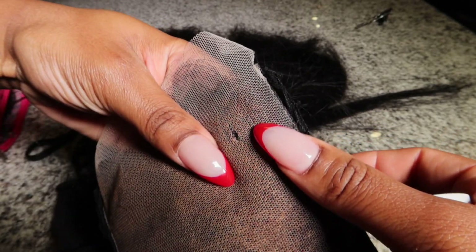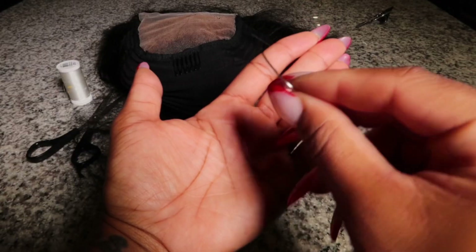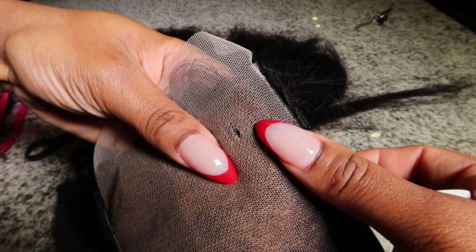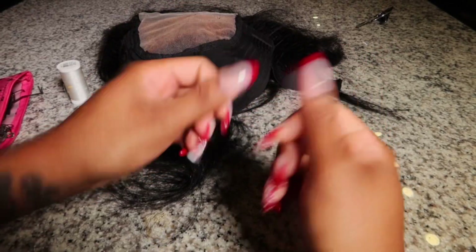Welcome back to another video. I'm going to show you how to get rid of a hole in your lace. You're going to need some transparent thread and a curved needle, and that's it. We are going to lace up our needle.